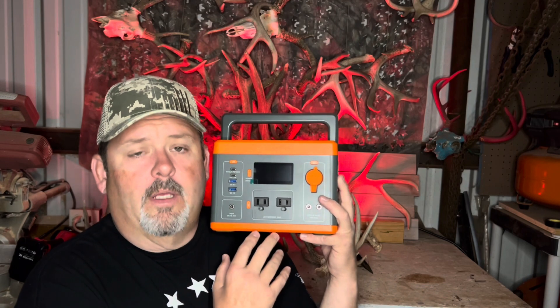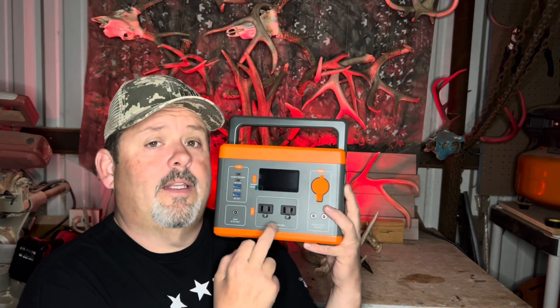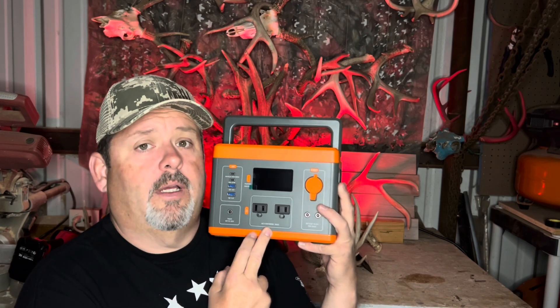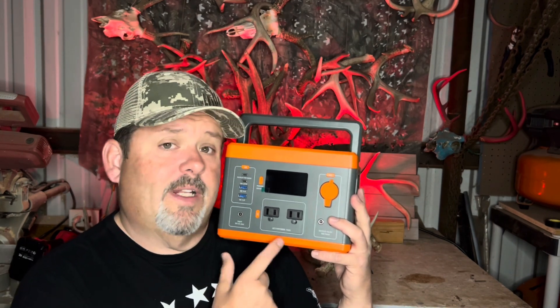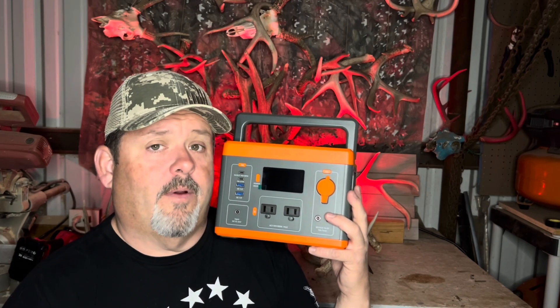Camping. People with CPAP machines — if you lose power in the middle of the night, this thing will run your CPAP for several hours, enough for you to sleep on. And if you're doing some work out in the yard and need a power tool but don't have an extension cord, you can plug the power tool right into this thing and it'll fire right up, no problem.